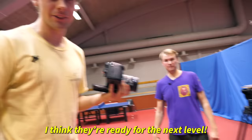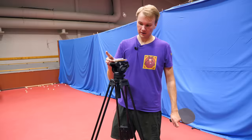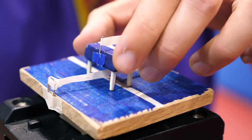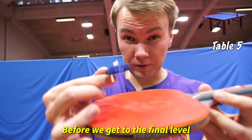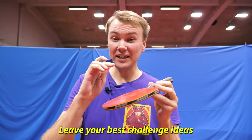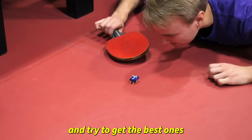I think they're ready for the next level. Can it be even smaller than this? It's one-eighth size! Before we get to the final level, can we reach 10,000 comments on this video? Leave your best challenge ideas in the comments below and we'll read them and try to get the best ones in the next video.